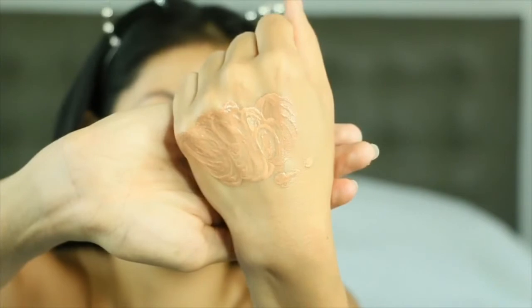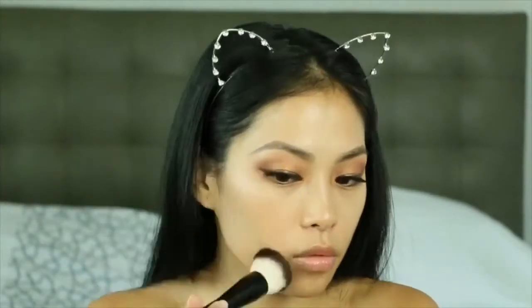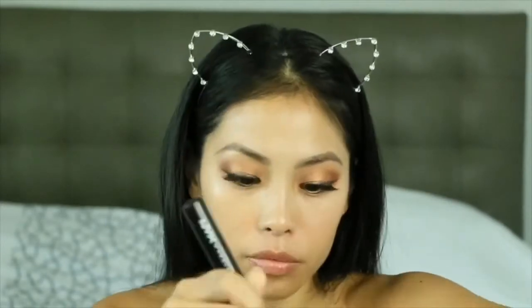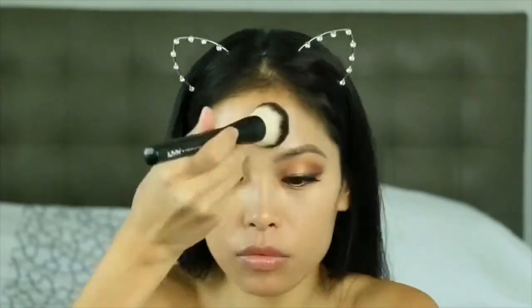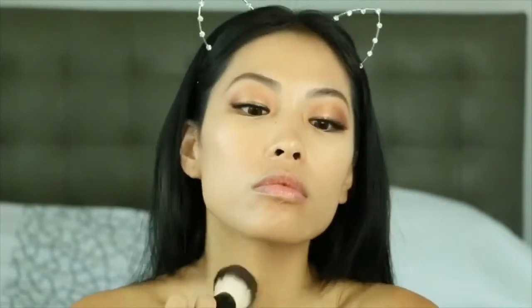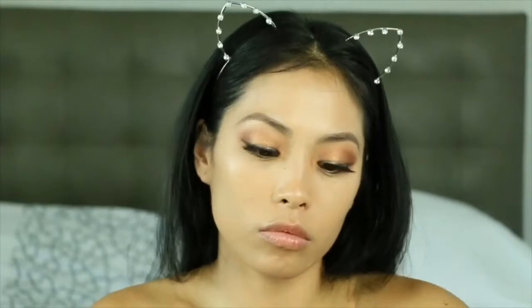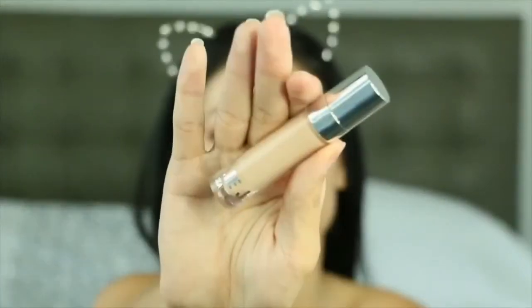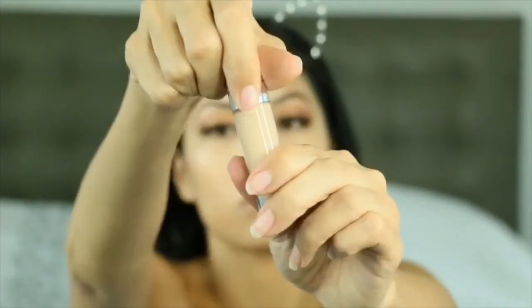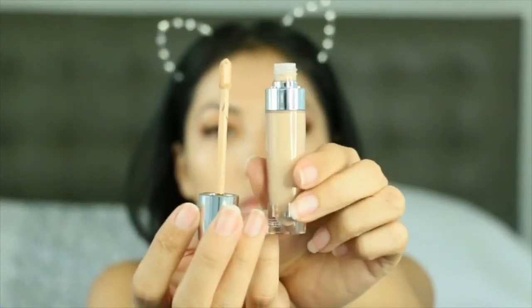It separated on my hand which scared me at first, but I went ahead and applied it anyway. Using the brush, I feel like it definitely mixed the Versali Rose Gold Elixir with the foundation pretty well.